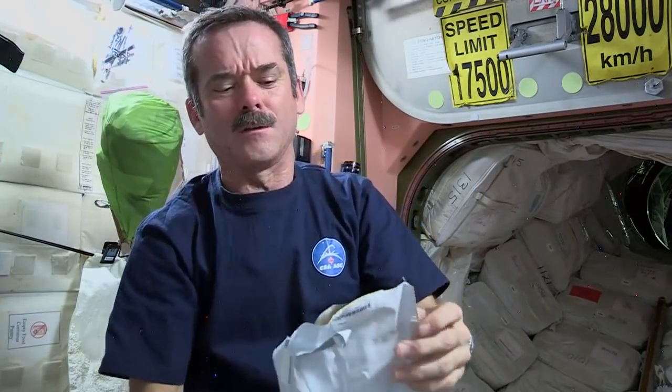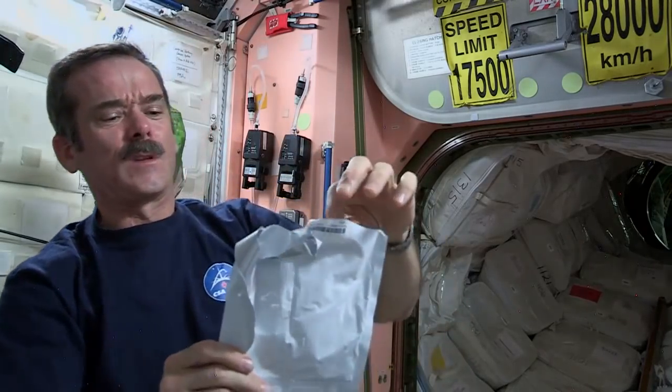Open up the tortilla — and voilà! A weightless tortilla. Okay, we've got one tortilla. Oh — gone away.